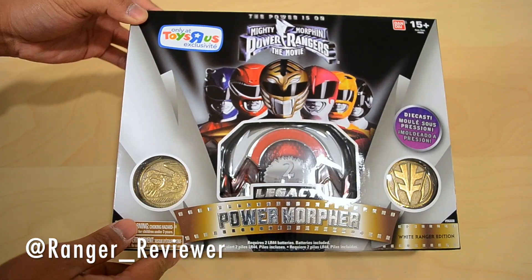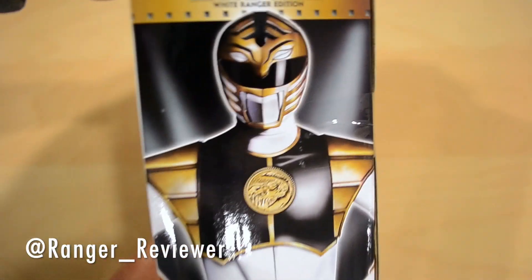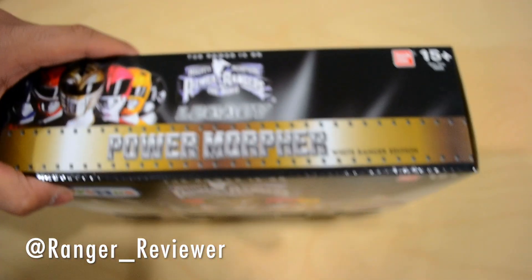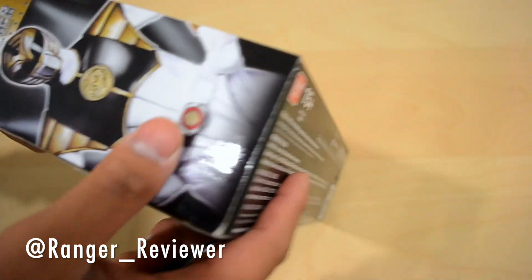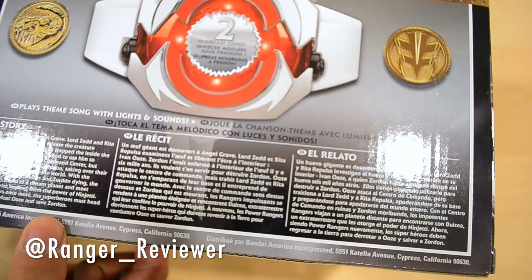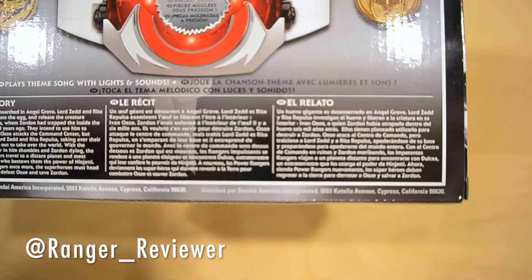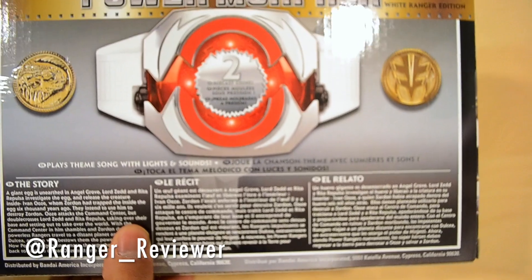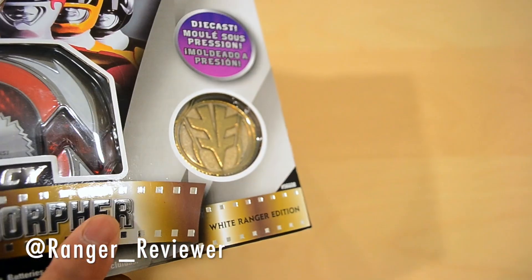So you guys saw the packaging — it's Power Rangers the Movie, Legacy Power Morpher, White Ranger Edition. I'm just hoping there isn't any other editions because at $60 you'd have to spend $360 plus tax. In my area it was like $64 altogether for this. Probably the best box they had. And this is the back — yep, this is the movie story, so you're getting a different story than the Legacy Green Ranger edition and the regular Legacy Morpher. Two die-cast coins, and a white holster.